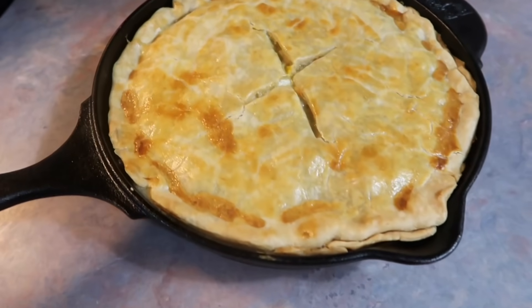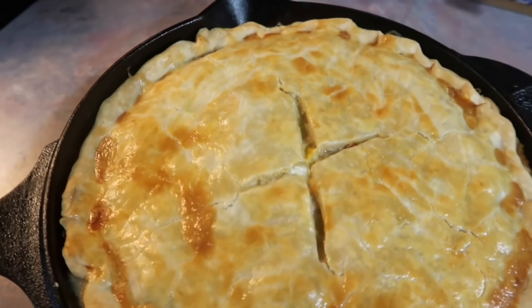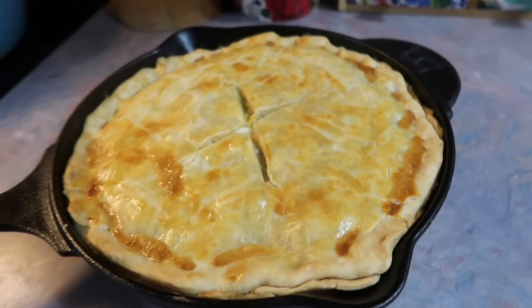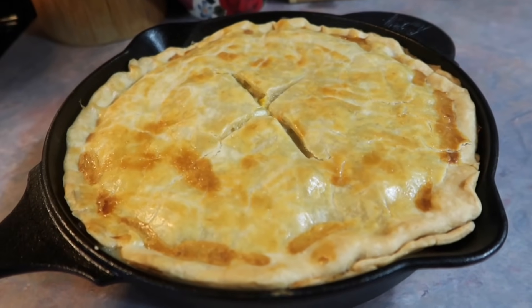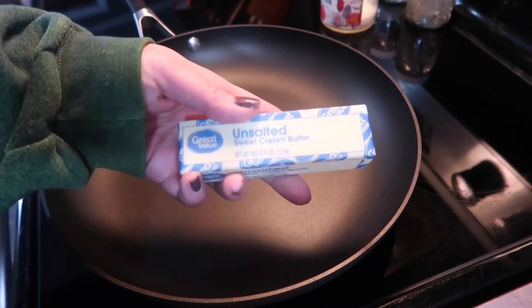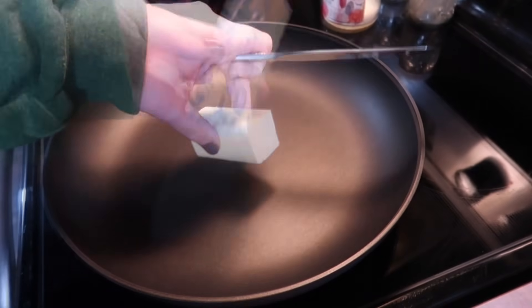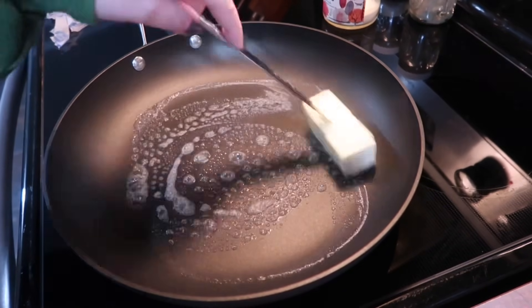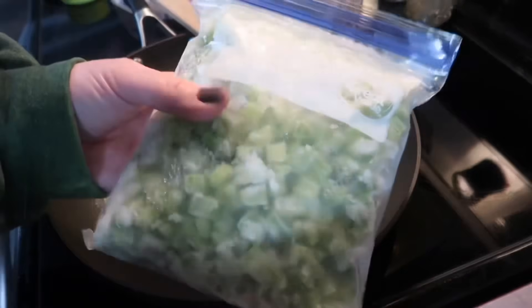The first recipe I'm sharing using leftover turkey is a turkey pot pie. This is the same recipe I use with chicken normally — I've made many pot pies over the years but I always come back to this one. It's my number one favorite. Start by heating a large skillet and melt down five tablespoons of butter.